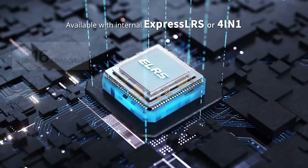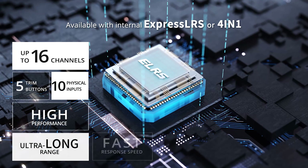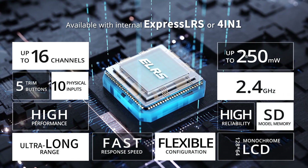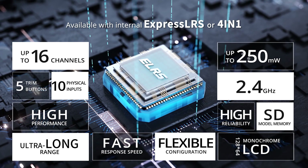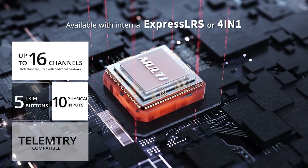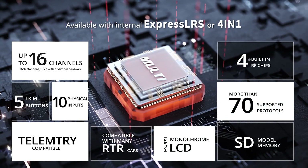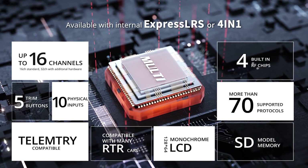The ExpressLRS version features a 250mW internal module, providing reliable long-distance control, low latency and high refresh rates. The 4-in-1 multi-module version supports more than 70 different radio protocols, including many of today's most popular vehicles.